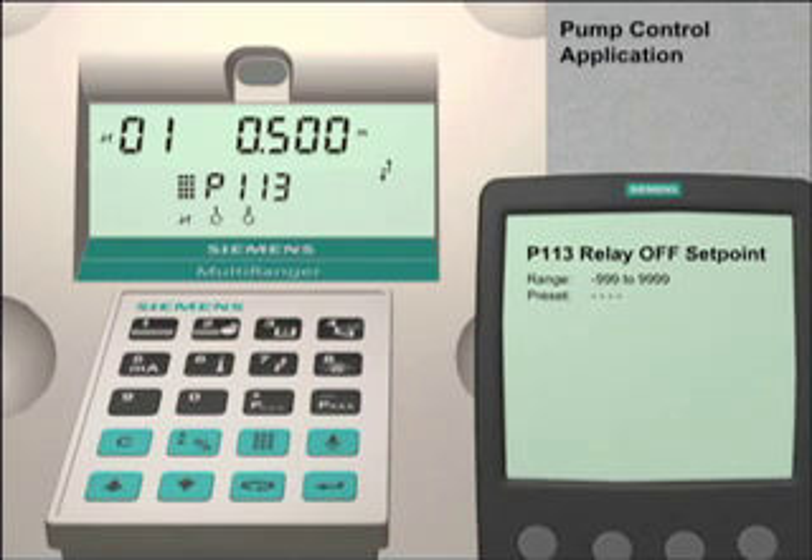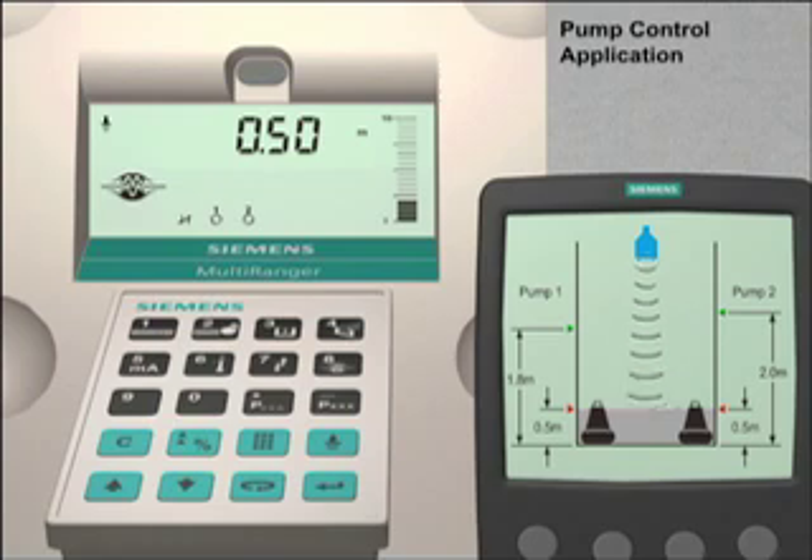The Multiranger 100 is now configured to control two fixed duty assist pumps. The final step is to put the Multiranger 100 back into run mode. Push the mode key to switch from program mode to run mode. We can now see on the Multiranger display that relays one and two are active and currently in their open state position. This means that the liquid level is below the pump number one on set point and that both pumps are not running. To see how the Multiranger relays can be used for other control functions, please view the tutorial setting alarm relays.